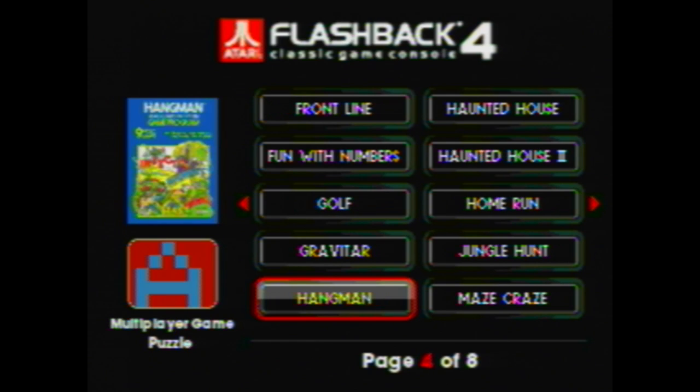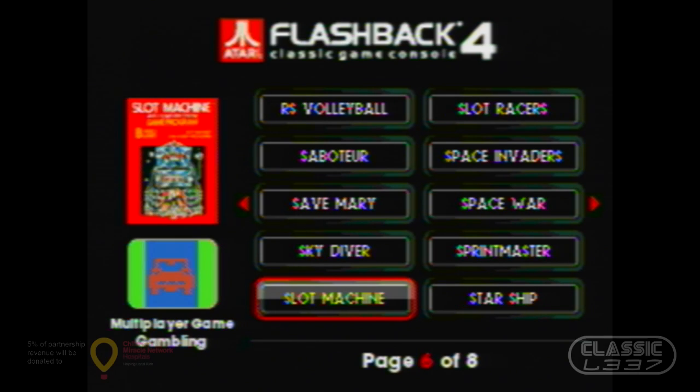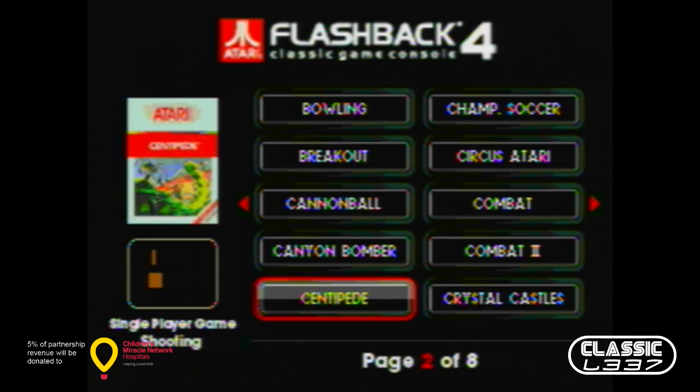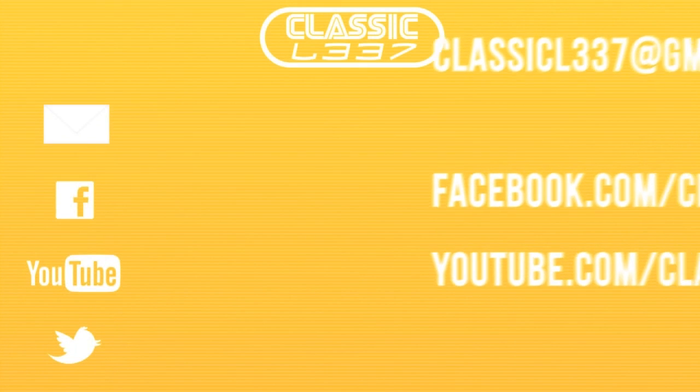For more from Classic Elite, you can subscribe to our YouTube channel, check us out at G2PO.com, and follow us or like us on Twitter and Facebook. Thank you very much for watching — we will see you guys soon.